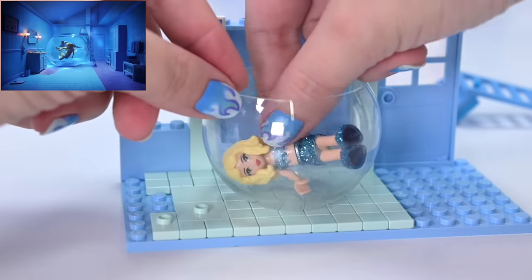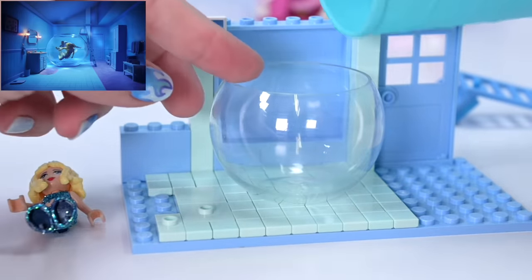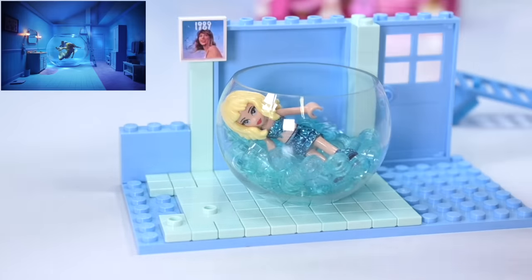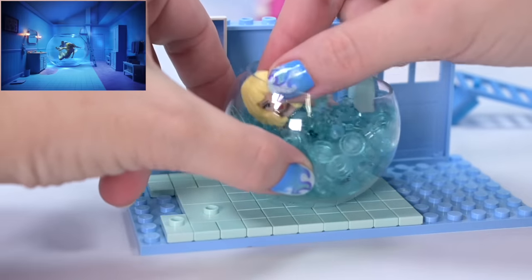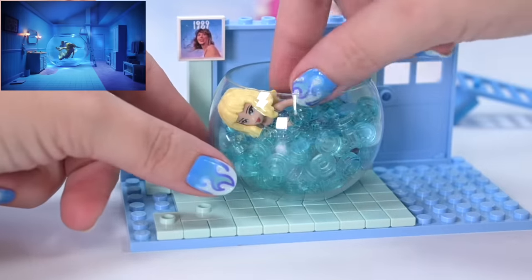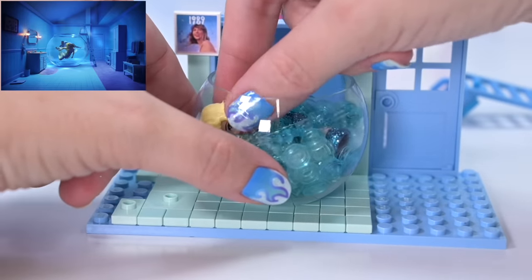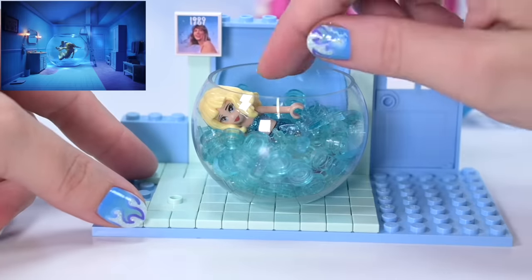Let's get this fishbowl back in. I might put some LEGO-style water in here so we can make her look as though she's swimming. There we go - it looks a bit absurd because she's in her Eras Tour outfit, but we're migrating it into the Lover house version. It's a mishmash, a melange - I like it, I think it's kind of fun.